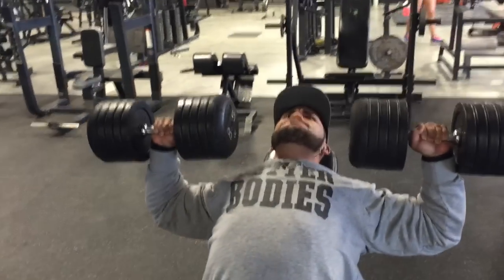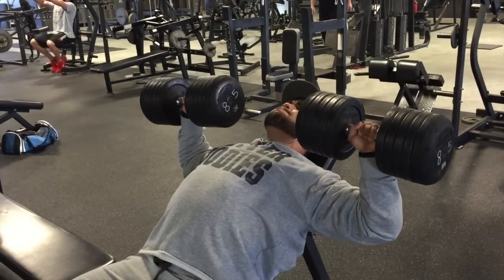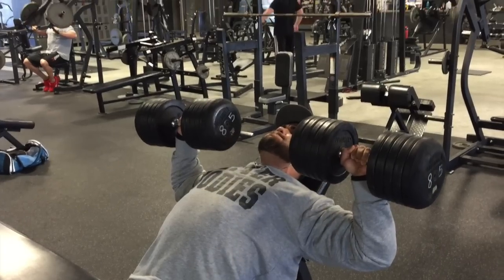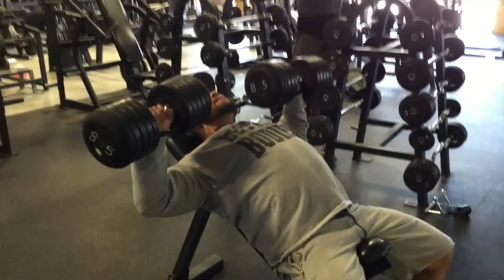And again, even though we are raising the weight, you're doing the exact same thing. You'll notice that we're not necessarily locking out at the top of the movement, because when you do, you tend to rest. There is no resting here — what we want is to make sure that the pecs are just getting annihilated throughout the entire movement.